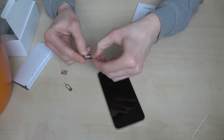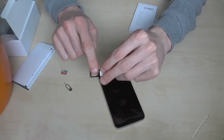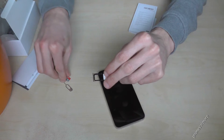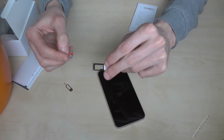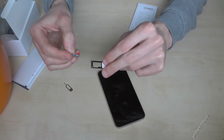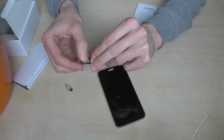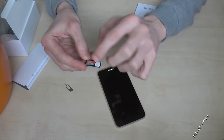So in front always is the SIM card. You could use here also a second SIM card. But if you want to use a micro SD card, you can use just one SIM card. Notice that — so you can use just one SIM card if you want to extend the memory with a micro SD card. So just put it like this.